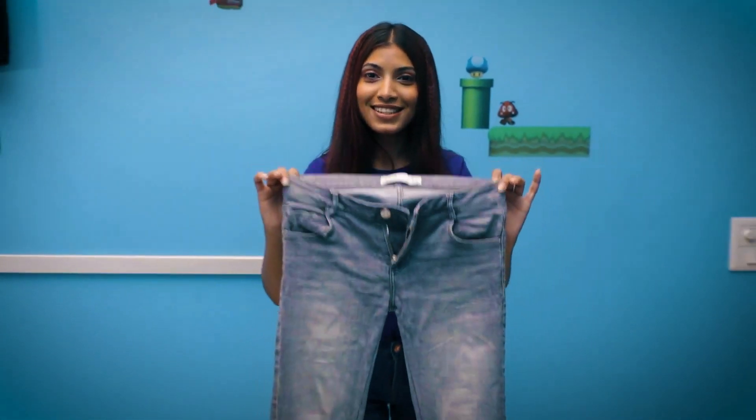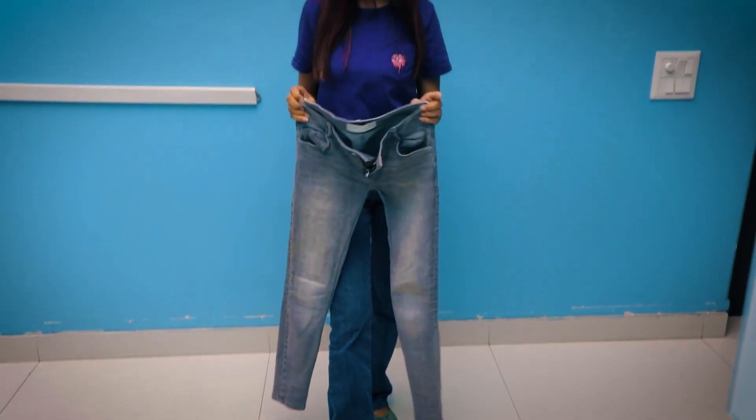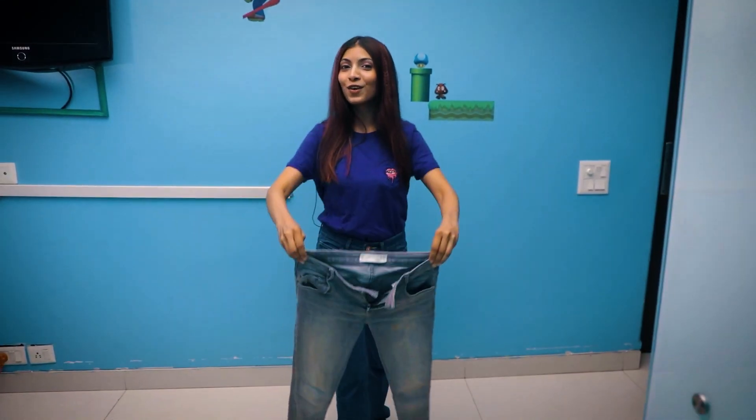The first part of the costume is this jeans — it's a very old jeans which I got directly from my wardrobe. So if you have this kind of jeans, you can also use it for your costume.